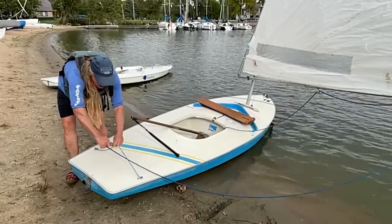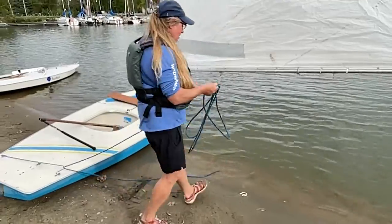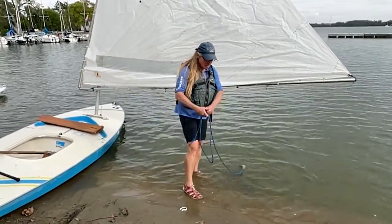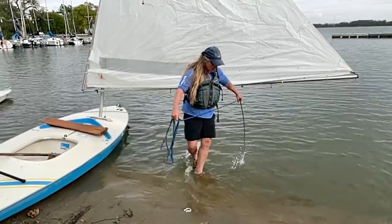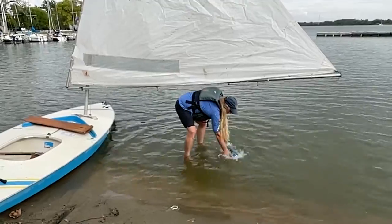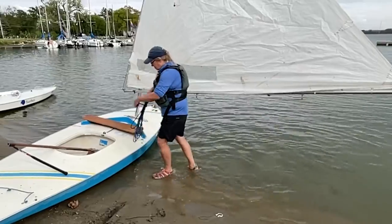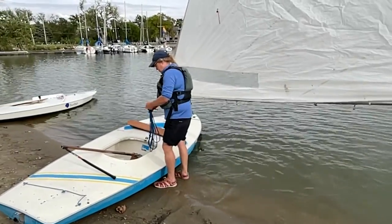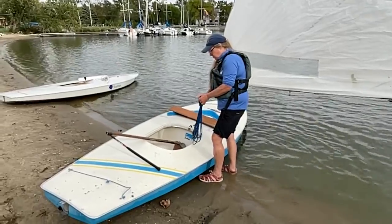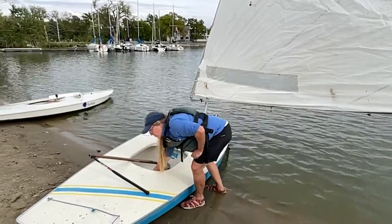I'm going to un-cleat this from the bridle and pull it in, but I did get sand on it. So I'm going to go ahead and coil it, and then just give it a good swish in the water to get that sand off. You can stow this in the boat — I recommend putting it back in the cubby that's towards the stern. That will keep it off the floor.